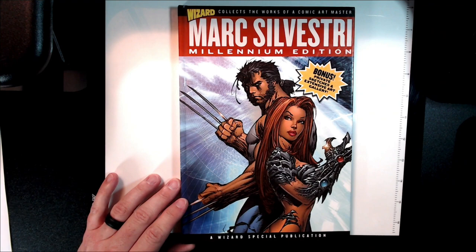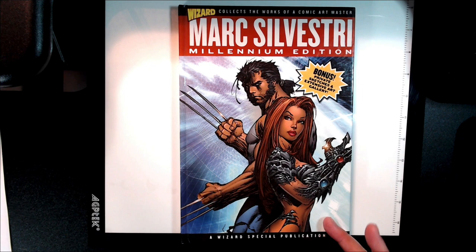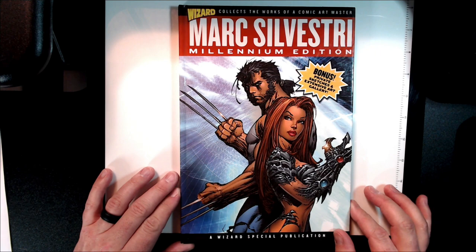This was a book from the Wizard Millennium Editions. There was a Jim Lee one, a Mark Silvestri one, and a Michael Turner one. I got all three of them. I think Jim Lee's came out first, then maybe Silvestri and then Turner. I think that's all the ones they did, though they might have done more.